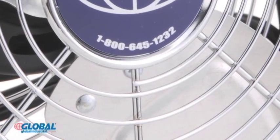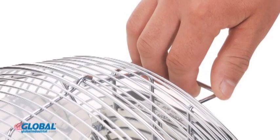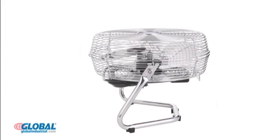Three aluminum fan blades are enclosed in chrome plated steel wire guards for safety. The fan provides a welded carry handle to allow for easy portability, and the fan head pivots 360 degrees vertically for tilt angle adjustments.